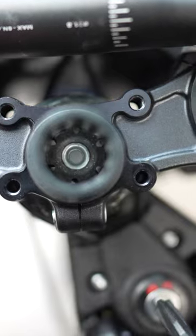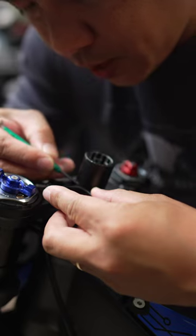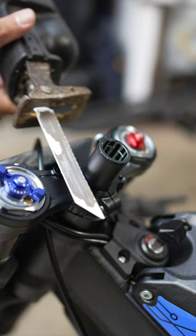Now that you got that nut all the way down, you're going to remove this spacer because we're going to cut it off. I'm just going to mark a spot right below this spacer, then cut it off with my Sawzall.